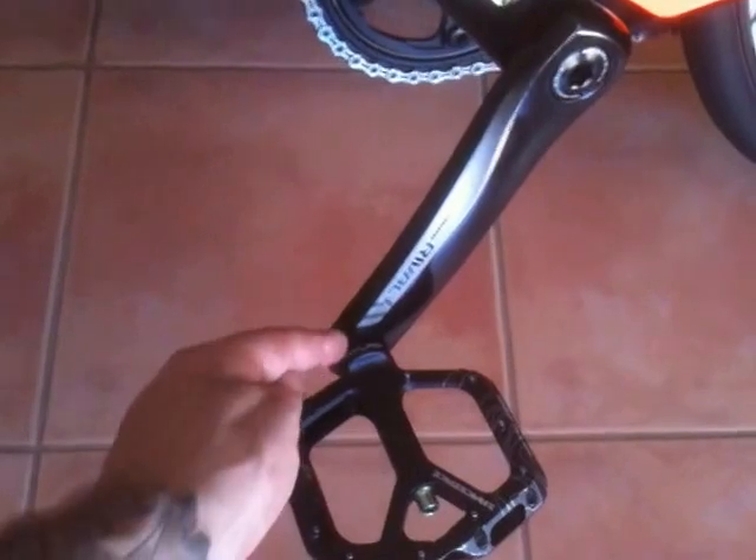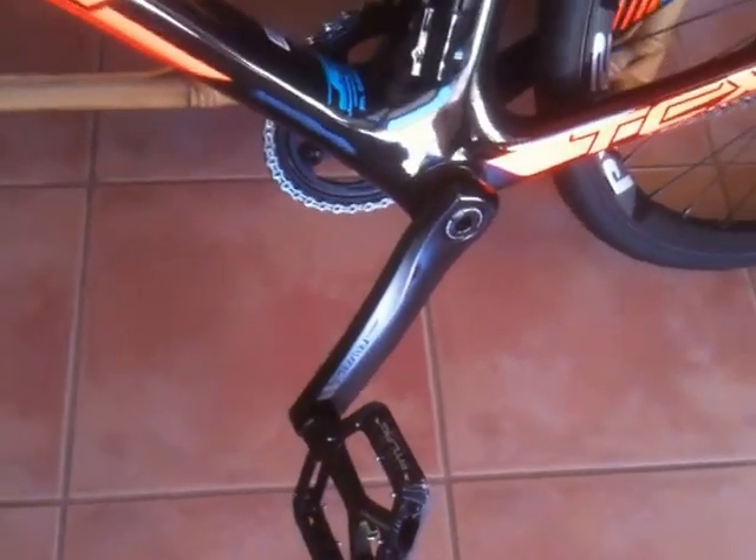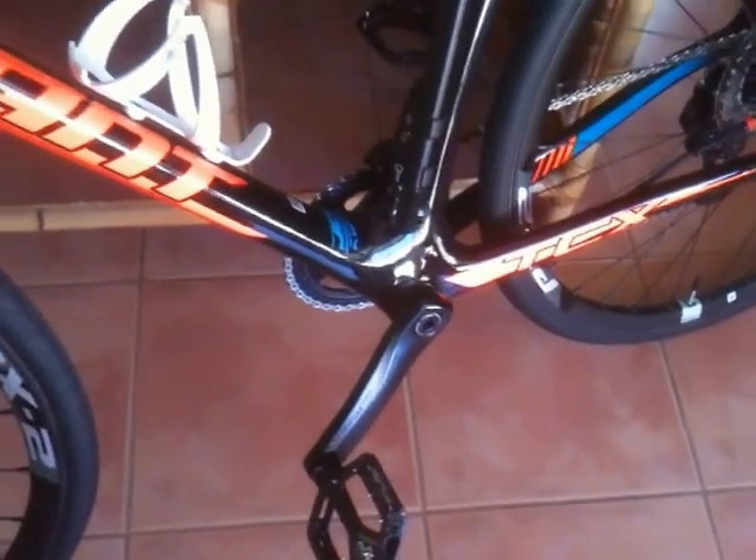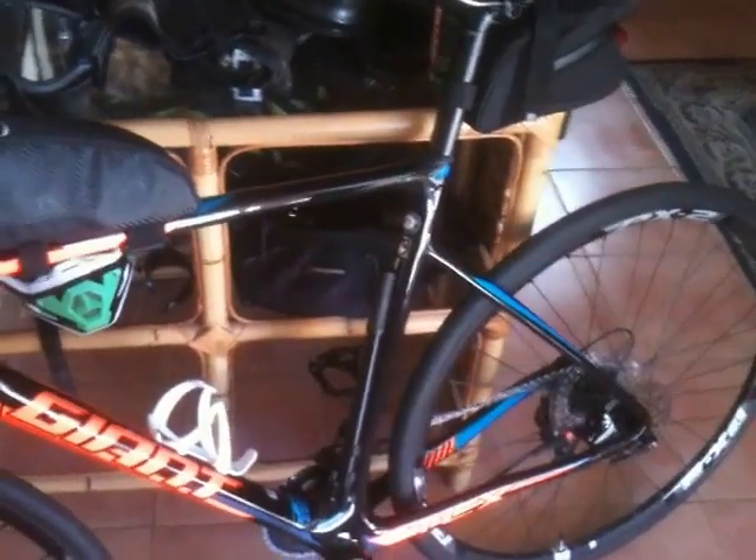The bike actually came with some spacers in there, so I didn't have to look around in my spacer drawer to find anything. I'm off to a bike shop to get a bike fit, as my little brother recommends — we all do.